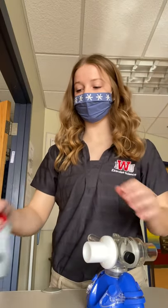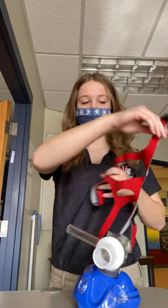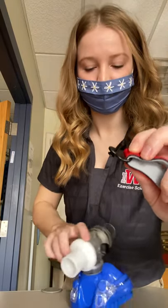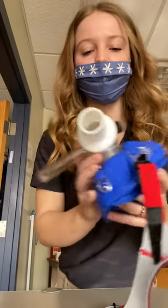Now we're going to connect the mask to the head strap. You want the red side to be touching the participant's head, so the gray is going to be on the outside. Take these little black knobs and put them into the little plastic hooks on the outside.